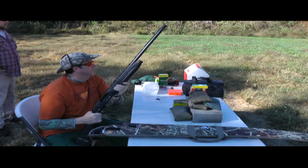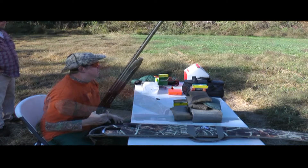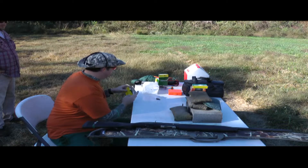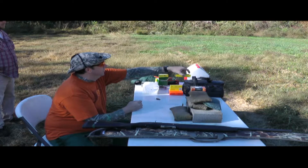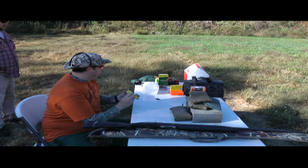There ain't nothing wrong with that, man. That's a three-inch — I'll tell you what, I ain't gonna miss nothing with that. Right on the bullseye for five dollars a box. I definitely felt that three-inch Magnum — they kick for sure.